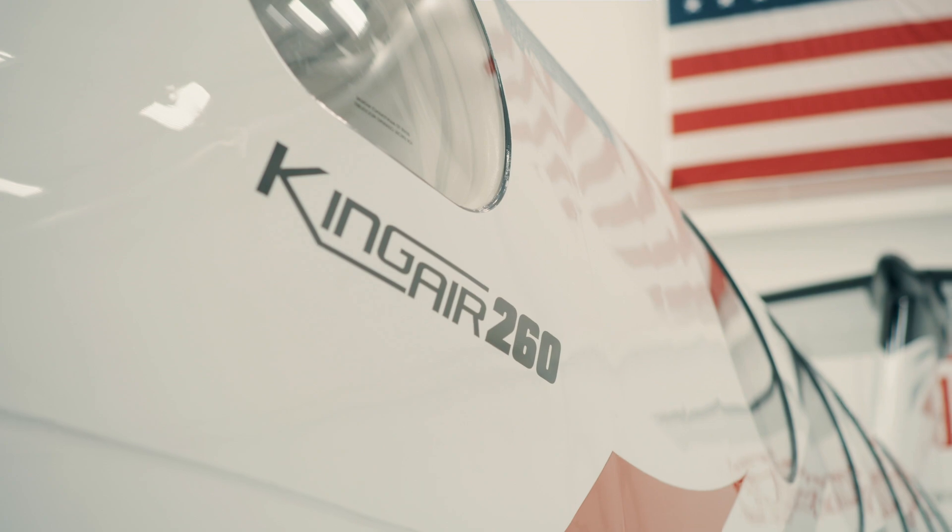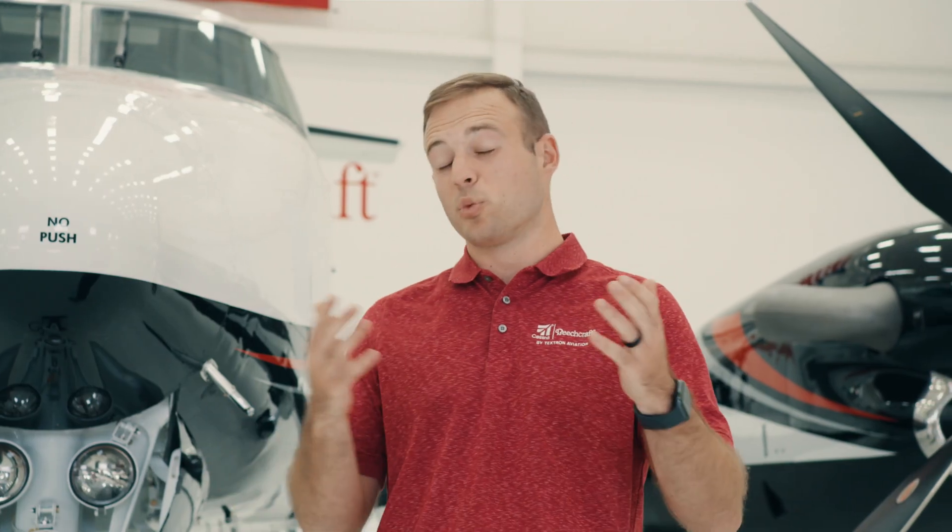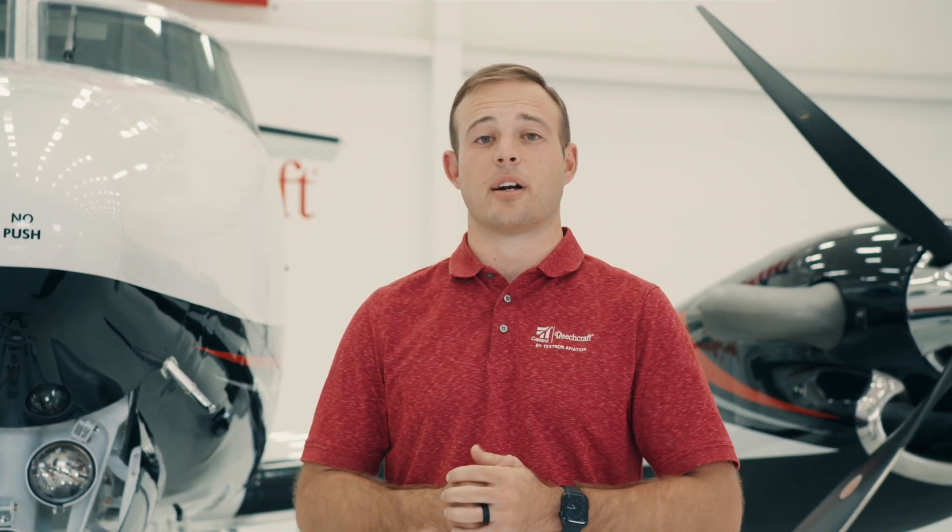Historically the King Air has been a rugged and reliable airplane that we get to fly all over the world. It's one of my personal favorites to fly here at Textron Aviation and I'm glad I get to do it on a daily basis. Thanks.